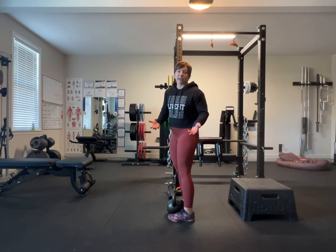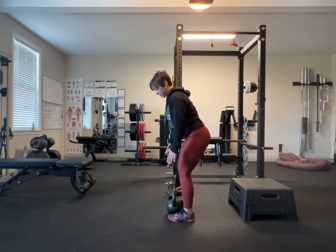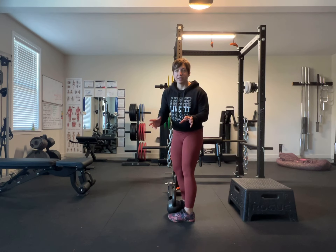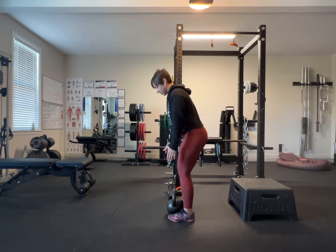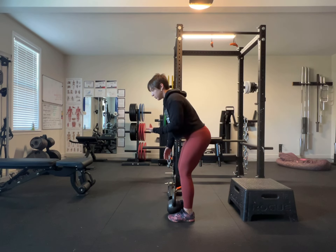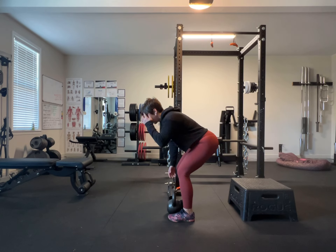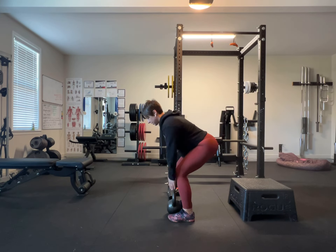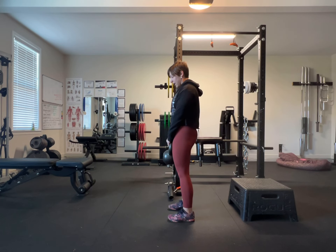Find out what is comfortable for you. We're going to engage our lats by figuratively squeezing the juice out of oranges under our armpits — engaging the lats and keeping the head pretty neutral. You want to be pretty neutral; find out what's comfortable for you. So engaging the lats, picking up the kettlebell, and squeezing at the top.